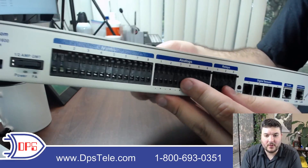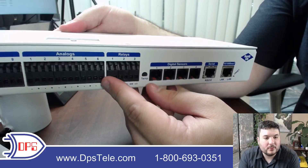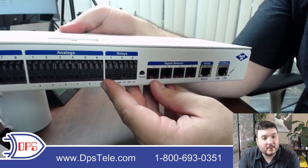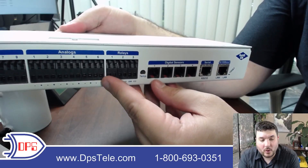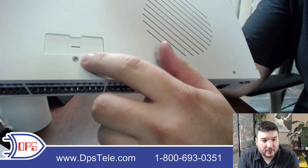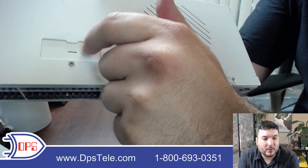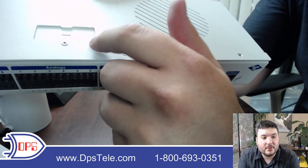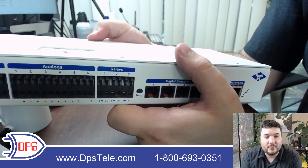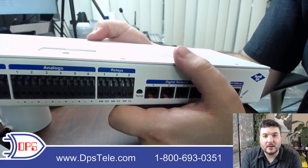After your eight alarm inputs, you have six analogs. Analogs are useful for any kind of voltage or current — you can do negative 90 to positive 90 volts, so battery string voltage works. Zero to five volts also works as the sensor standard, and you can go to 4 to 20 milliamp operation for other sensors. You just undo one screw, stick your screwdriver in the slot and rotate to expose six dip switches, then toggle each one to go to current mode. Just be cautious — you can burn out the resistor if it's set for current and you're feeding in voltage.